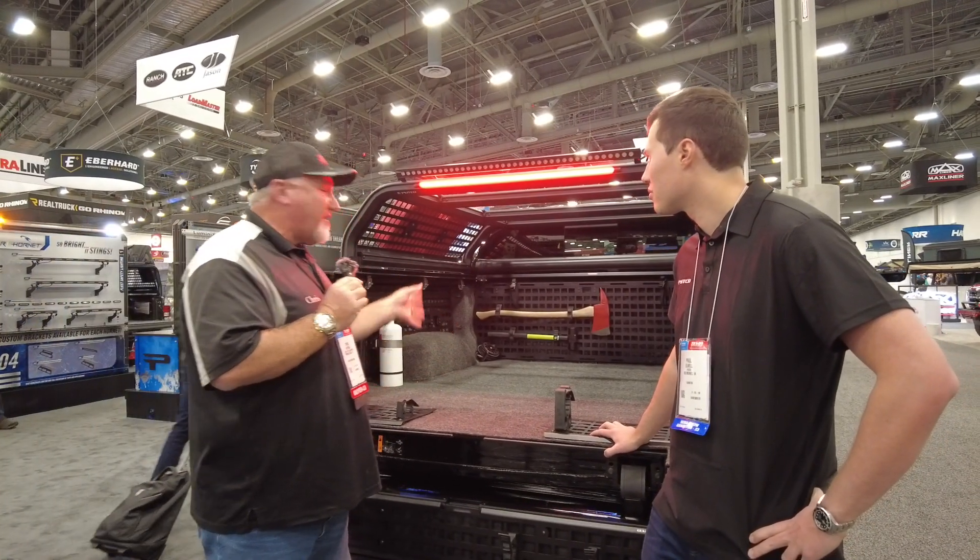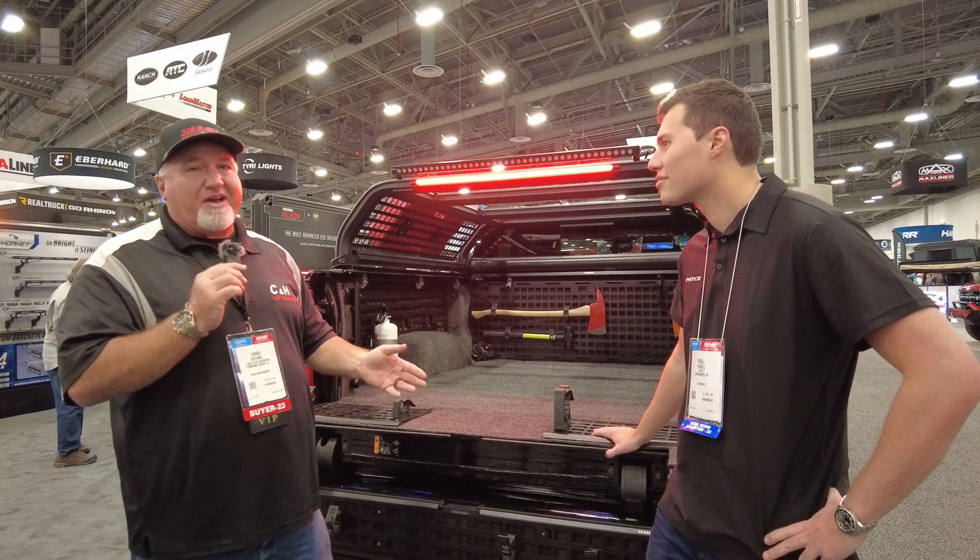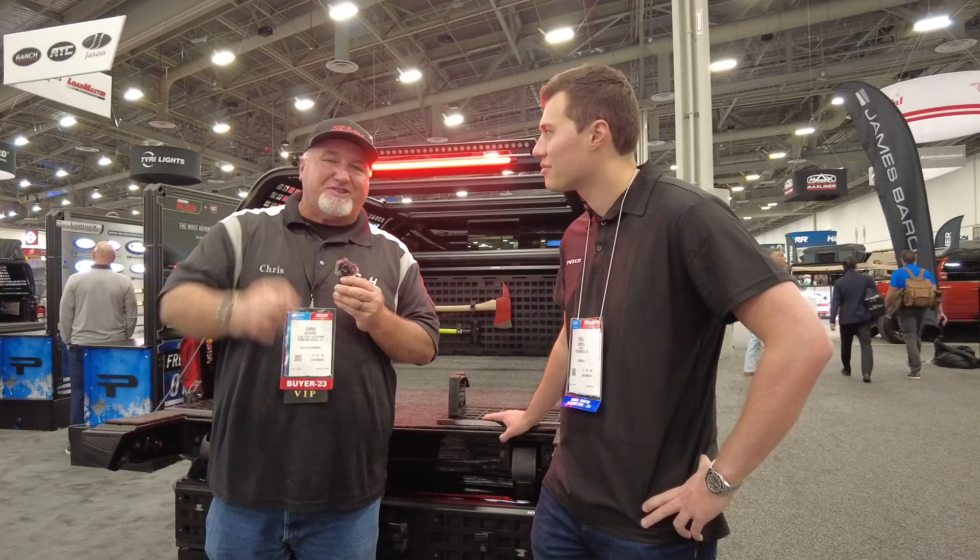I love this setup. When it does any kind of overlanding, you're going to say, wow, how useful is all this product? And you don't have to wait. I'm Chris with CNH Auto Accessories, with Paul from Putco, and we're both at the SEMA Show in Las Vegas. Before you go, like and subscribe. Thank you.